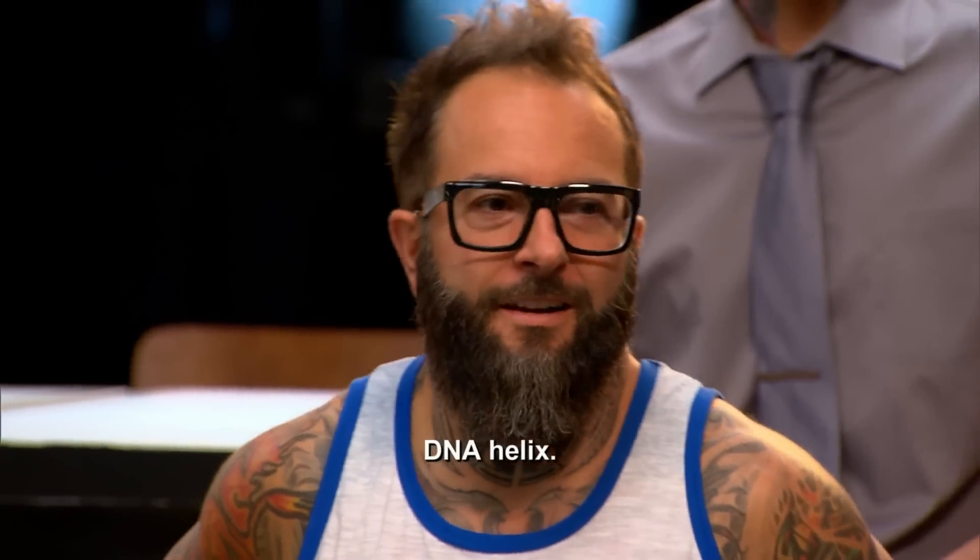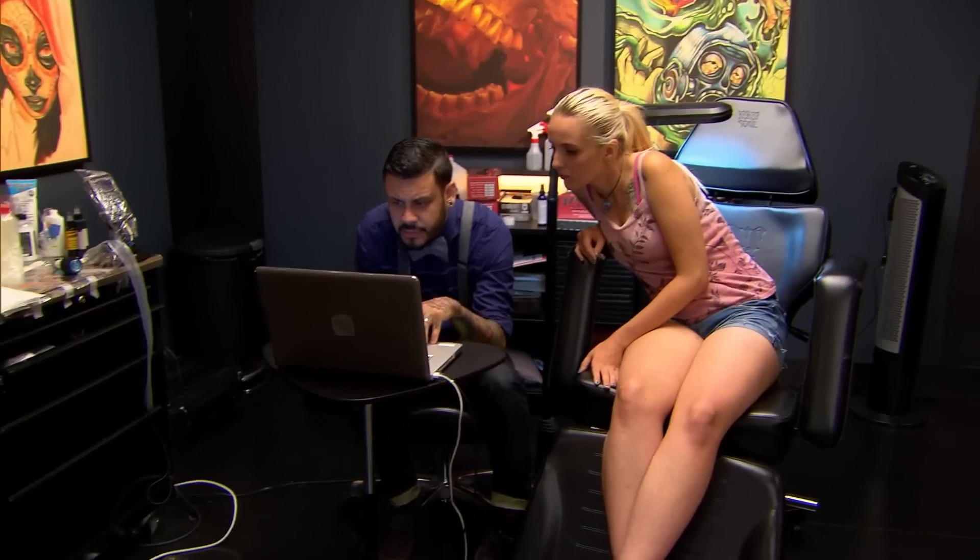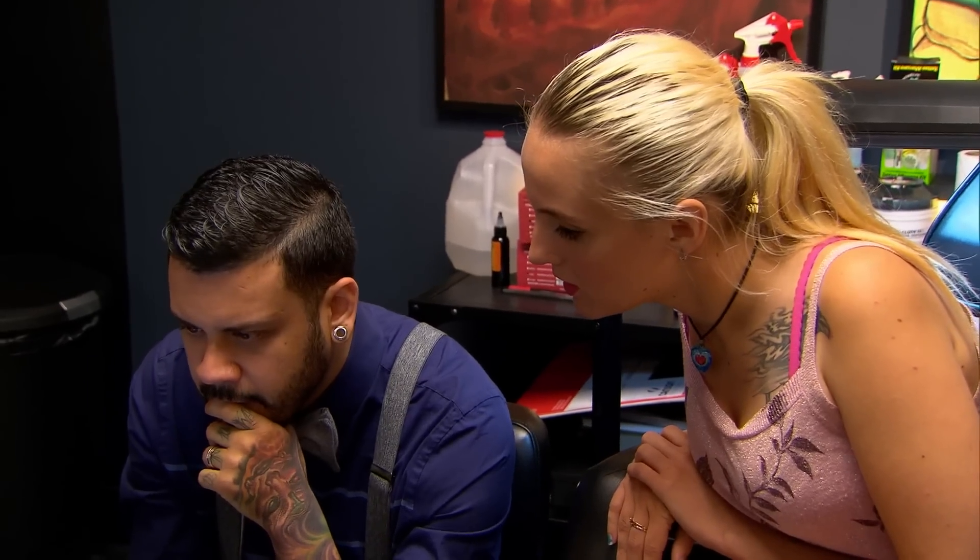DNA Helix — Clean Rock One. Chris. Clean is definitely one of the top guys in this competition, and the DNA strand is one of the most intricate designs. My canvas wants a double helix DNA strand in full color. How big are you looking to do it? Down the whole spine? There's no way I'm going to finish that within six hours.